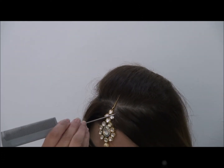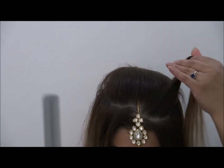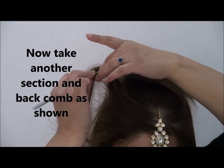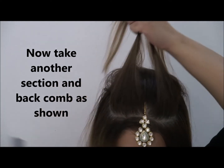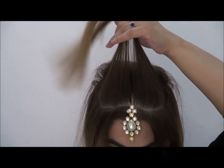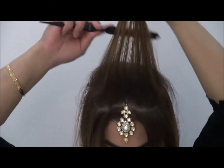Now for the third section, use a pin tail to get a nice neat little section. It's so easy to do yourself. As you can see, we haven't pinned anything except the ponytail before we reinforce the tikka.